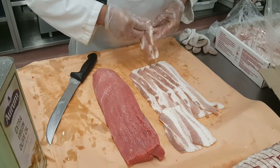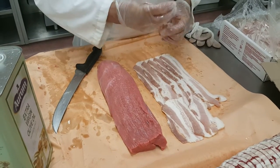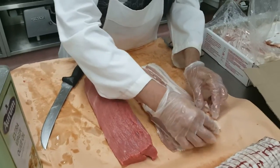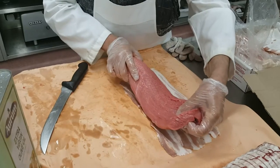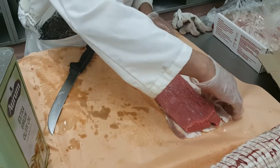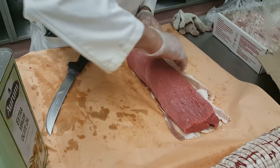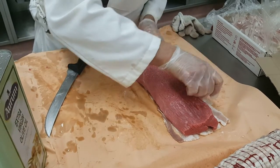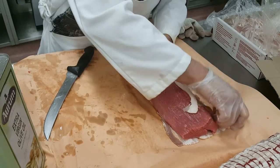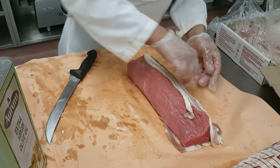This is what we call the poor man's filet mignon — a cheap and easy way to maximize your meat. You'll need bacon strips and inside round. It's not too expensive. You can get it from your butcher; just ask him for a specific cut — the eye of the inside round.